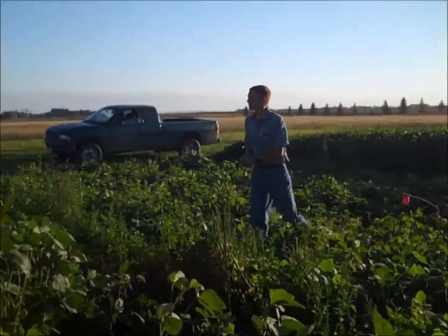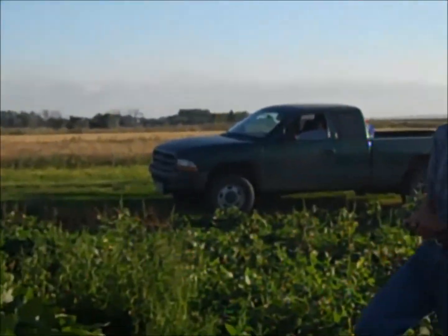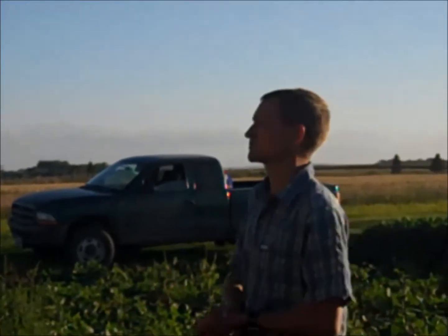Second disease stop here for sclerotinia management — this is our dry bean stop. For dry beans, the critical question always is: when do you need that second fungicide application for sclerotinia management? When can you get away with one?